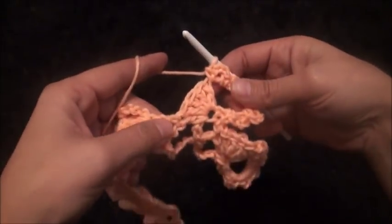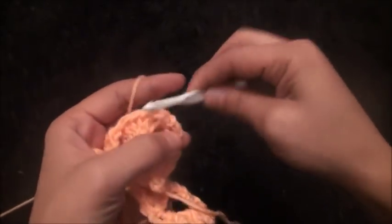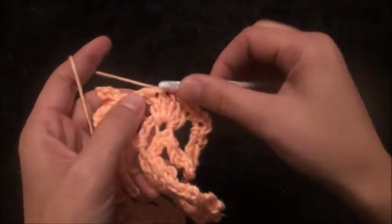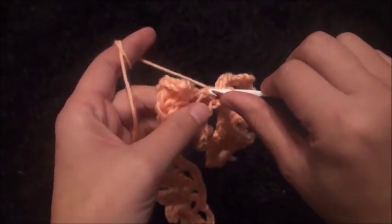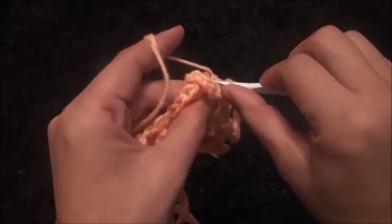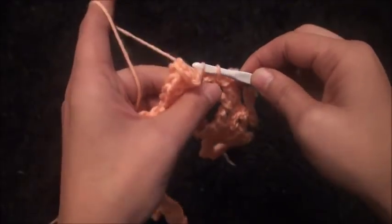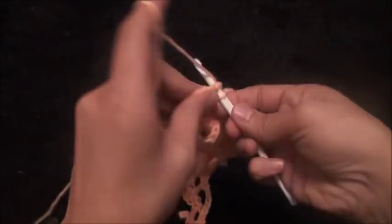Now through the next five double crochet chains I'll make one slip stitch through each chain: 1, 2, 3, 4, and 5. Through this double crochet I'll make two slip stitches.